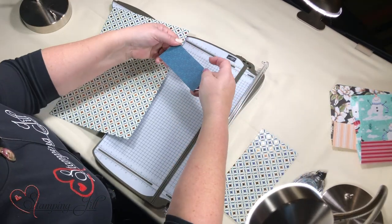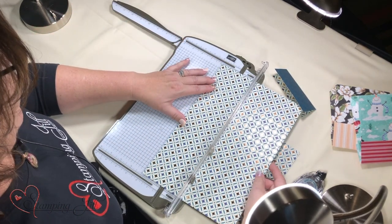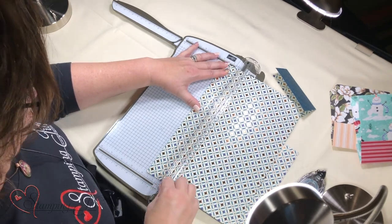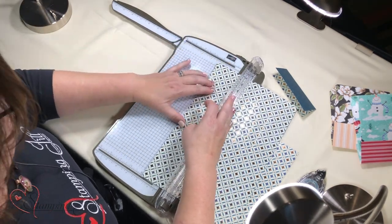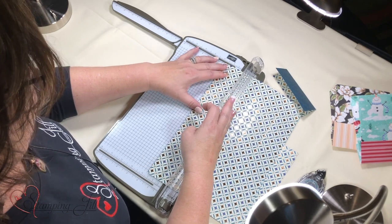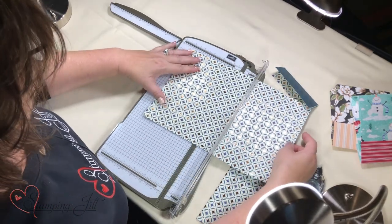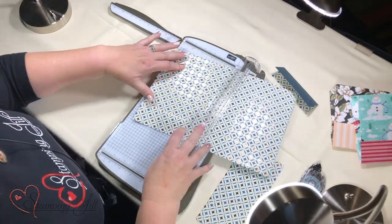Fold it — that's your top. Now I'm going to take this and do 1¾ on both sides and score it. 1¾, turn it over, 1¾ again, and 5¼, and 5¼.